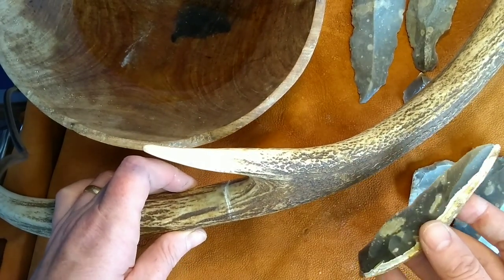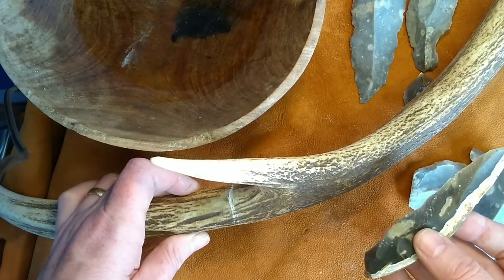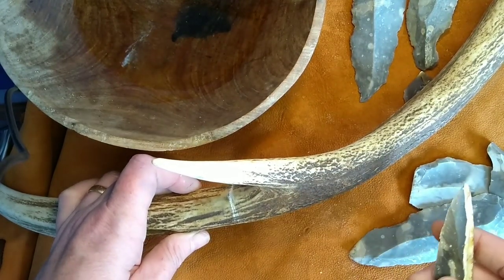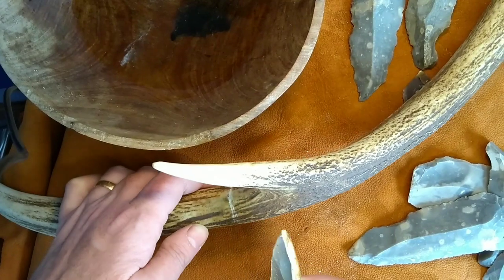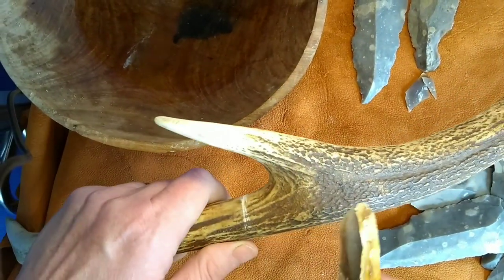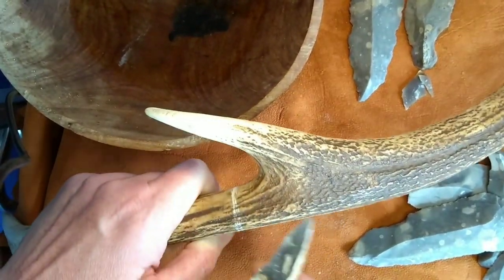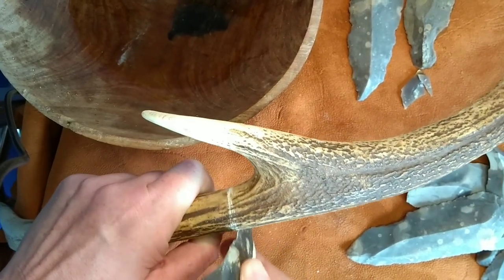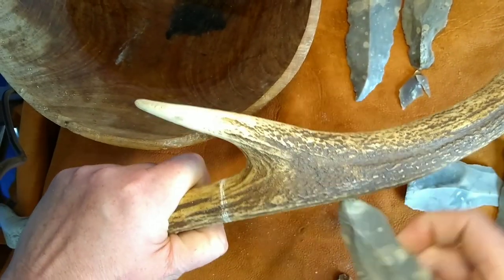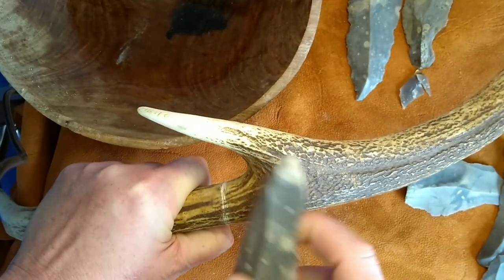The tools we're going to use today are flint flakes. None of these have been knapped specifically for antler working — they're just flakes that I've acquired from a flint knapping friend of mine. All we're going to do is saw through the antler. The easiest way to do this is to work around it little by little, just start a good scratch all the way around. And then once it's biting, just work away at it. It's worth trying different blades to find one that suits the type of material that you're working on.